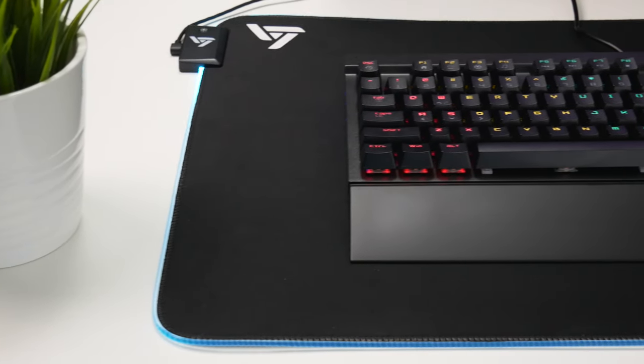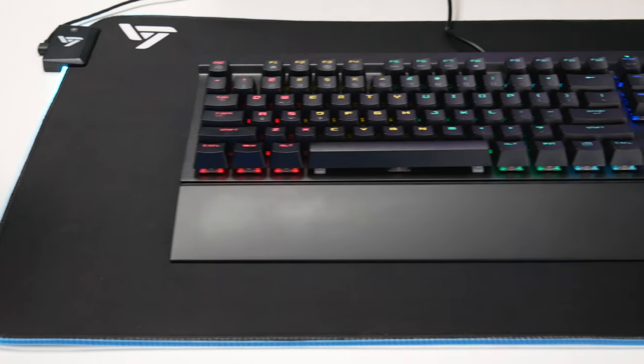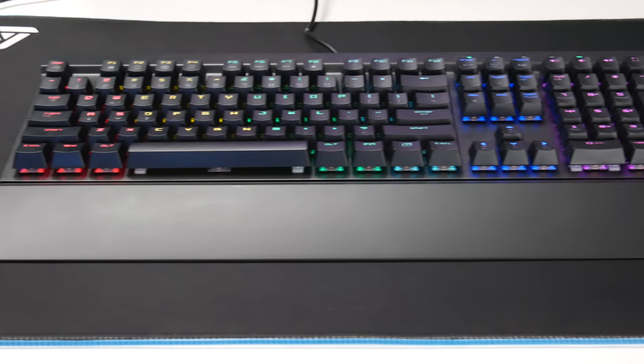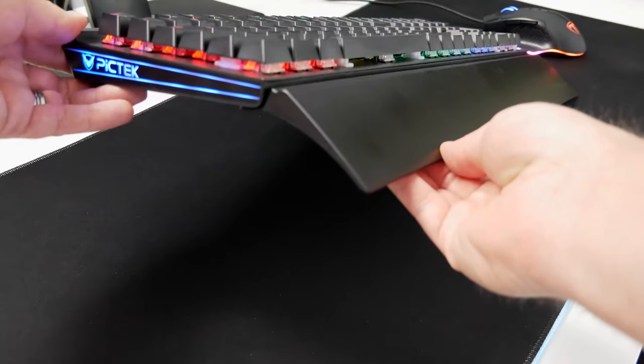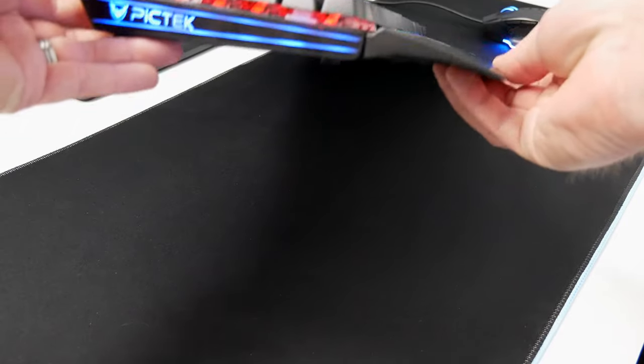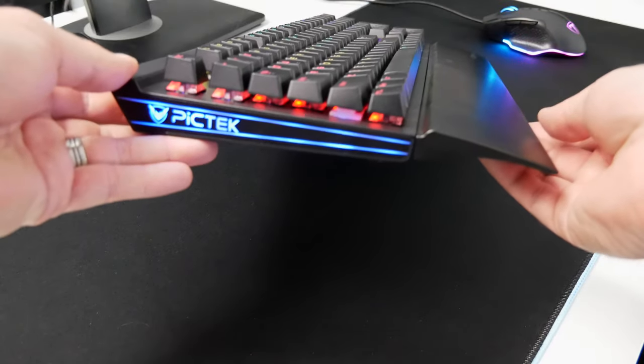Moving on to the PicTech keyboard, it's about $44.99 on Amazon — a good budget keyboard, considering my Razer Mamba Elite was around $160 and my GMMK Compact cost quite a bit more once loaded out with switches and custom keycaps. For $45, it's a full-size 108-key keyboard with a metal top plate, possibly aluminum, which gives it a higher-end feel.